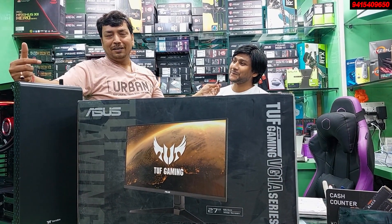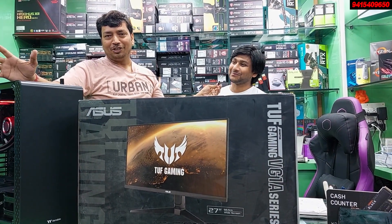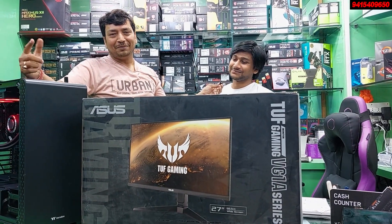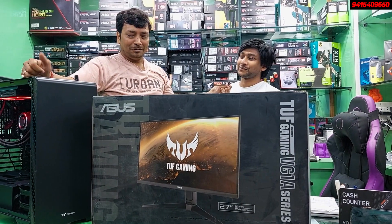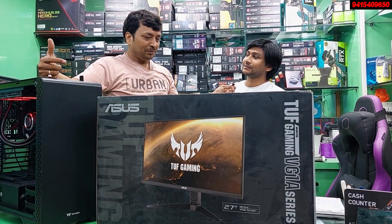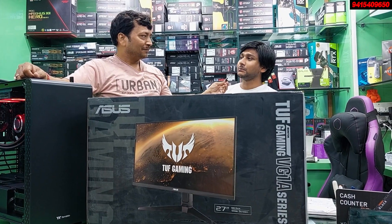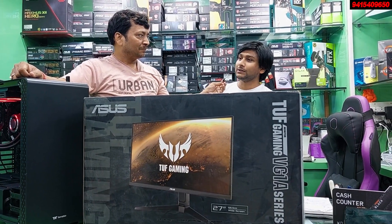The customer is still missing 4-5 fans and other things. The graphic card is also still missing — that is the most important thing still pending.